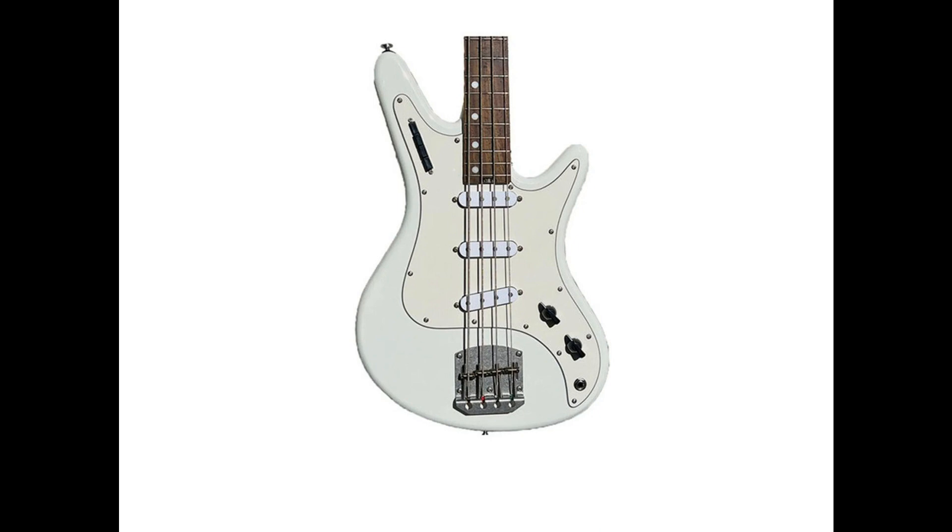Multiple pickguard and pickup color options. Very lightweight, averaging 6.5 pounds. Two-way spoke wheel truss rod. Classic color options: Lake Placid Blue, Olympic White, Surf Green, Black, and Dakota Red. Compound radius for excellent playability. D'Addario nickel round strings.